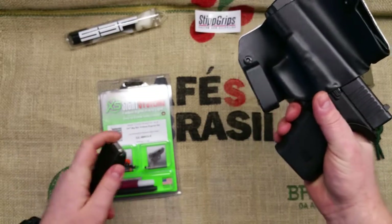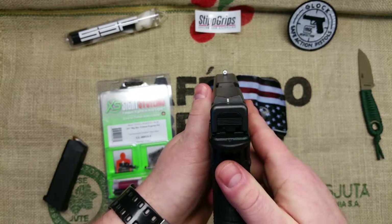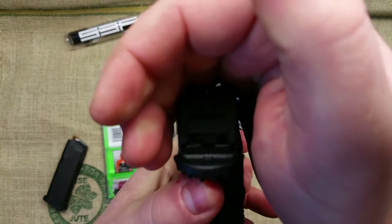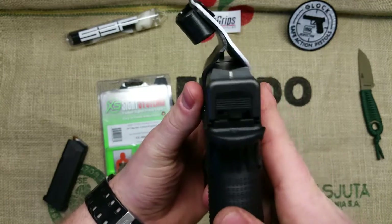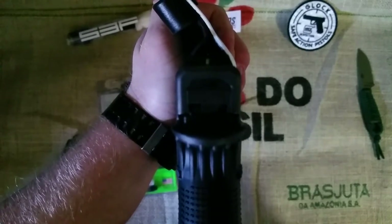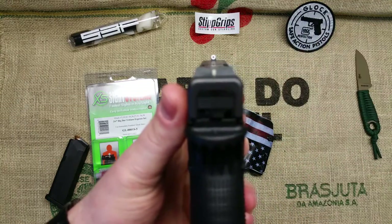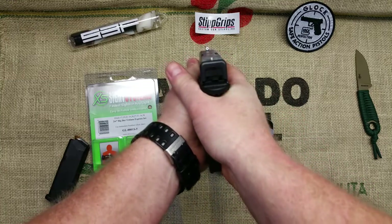All right, let me make sure it's clear — nothing in there, nothing in there, we're good to go. Here they are. I went with the 24/7 mainly because the tritium is also in the back. The camera isn't picking it up well in this light, but basically this tritium line glows on the back and up front.